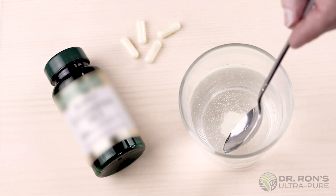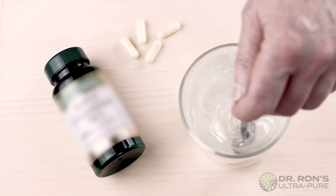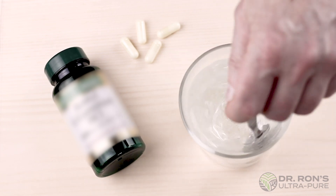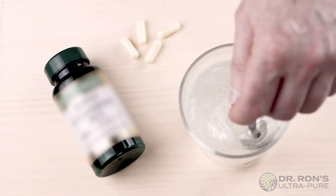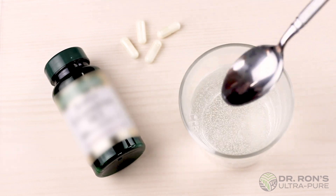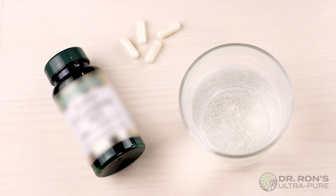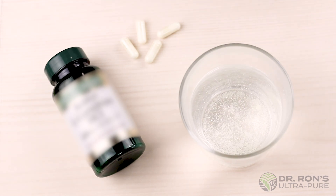We recirculated the powder coated in stearate a couple times with little to no effect. Though it's not shown here, we then allowed the cup with the stearate-coated formula to sit for a couple days and witnessed absolutely no change.